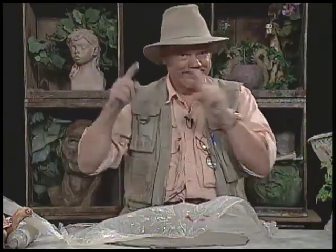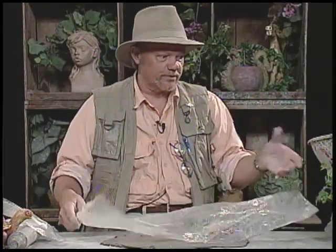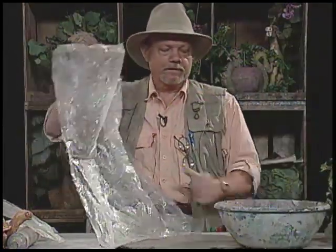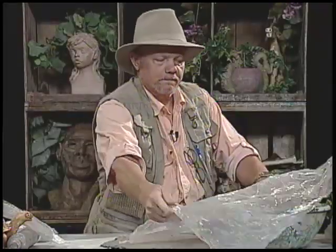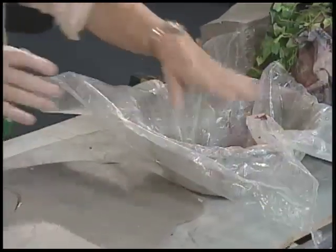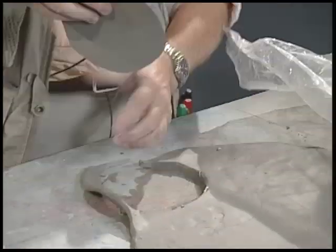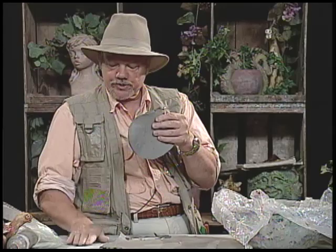Quite often somebody asks where do you get these plastic sheets — it was a bag two seconds ago. I lay the sheet in the bowl like a sock in your boot, keeping your foot from sticking. Luckily there's a fine layer of clay dust on the table here, and it keeps the clay from sticking to the table.